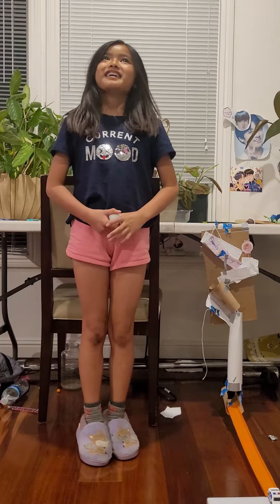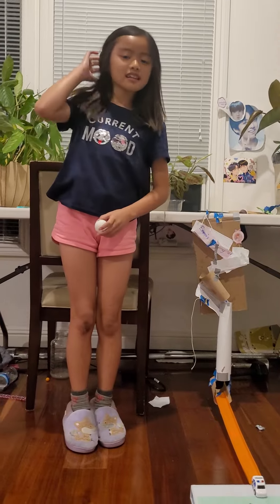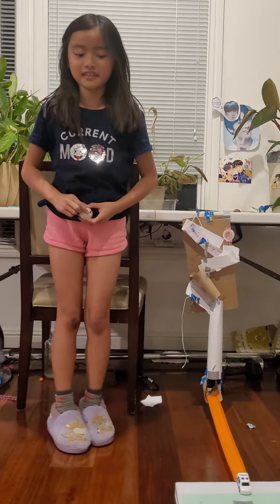Hi, I'm Smithson. This is my Chain Reaction Goldberg machine project. Thank you for letting me borrow some stuff that I need for my project.